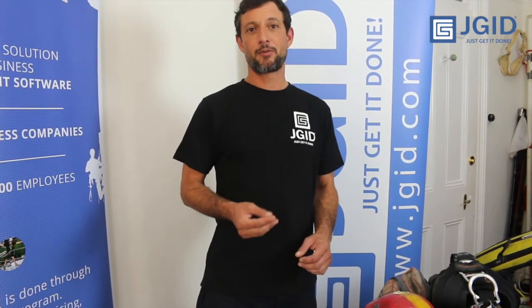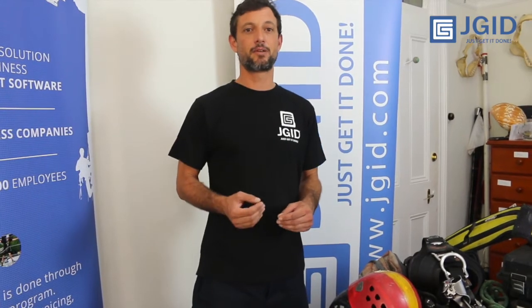Hi everyone, it's Andre from Jagged — Just Get It Done Business and Equipment Management Software. We've previously released some videos around how RFID equipment works in the context of software, how you can check equipment in and out and track it against jobs. We've now been getting quite a few questions from the community on more practical applications — like how to best attach the tags to the equipment, which tags are most suitable for which surface, how long things take to set up, and how to best get the information into software so that you can actually use it.